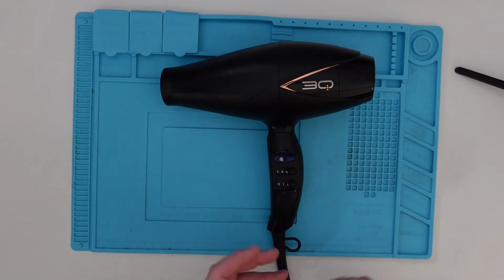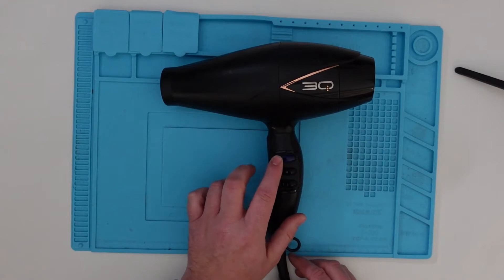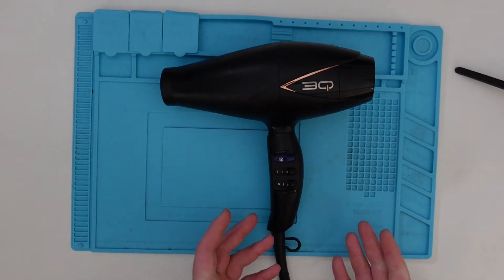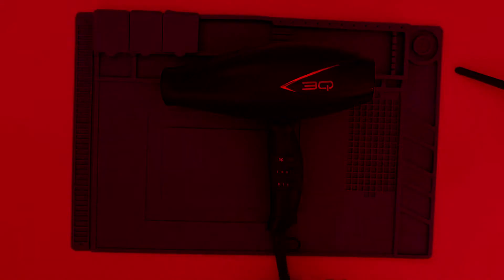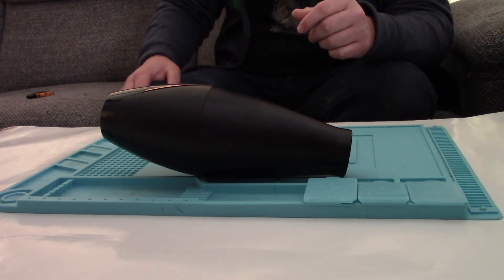Reading up online, it looks like the heating element might have gone, but this does appear to have a problem with the switches, which I'll show you in a sec. It wasn't a cheap one, so it's worth having a look at it before I chuck it in the bin, because what's the worst that can happen apart from death? So let's plug it in and I'll see if I can show you what it's doing.